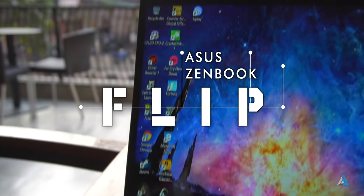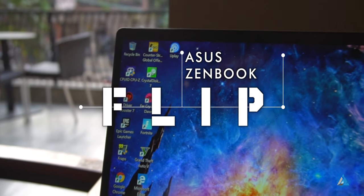Hello folks, this is Ayatan Asha from InspiredRoyce.com and today we are going to talk about the Asus Zenbook Flip 14.